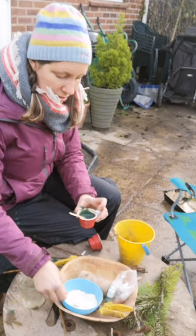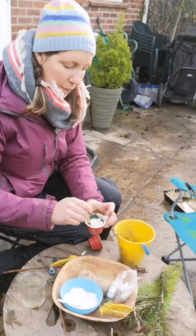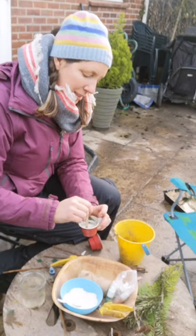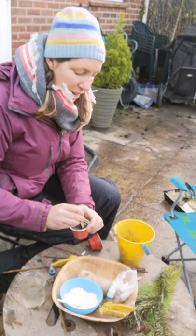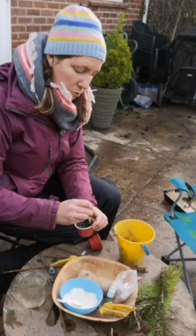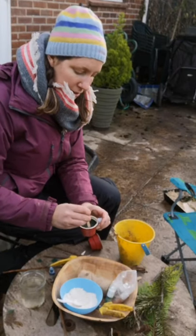Just add a couple of spoons of flour and mix that up again until you're happy with the consistency. And then you've got your very own mud paint. You don't have to add the flour — you can just do it with mud and water, you just have to make sure you don't put too much water in because you don't want it too runny. It's making quite a nice consistency.